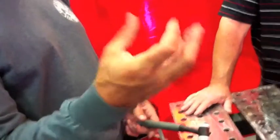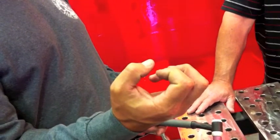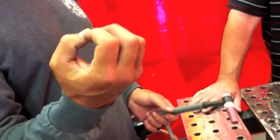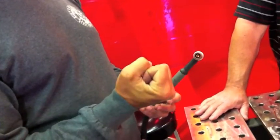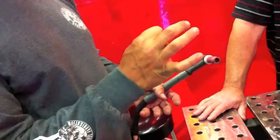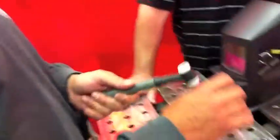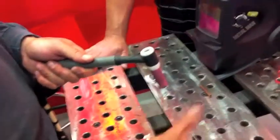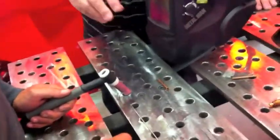When you allow oxygen to get into the weld, it oxidizes the hot molten puddle. The puddle wants to get back to a solid as fast as possible, so it grabs oxygen to cool off. When it grabs the oxygen, it traps it in there as it cools — and you're left with bubbles, porosity, and then it cracks. So we use a non-flammable shielding gas so no oxygen can get in.